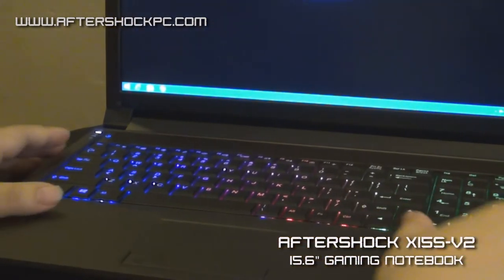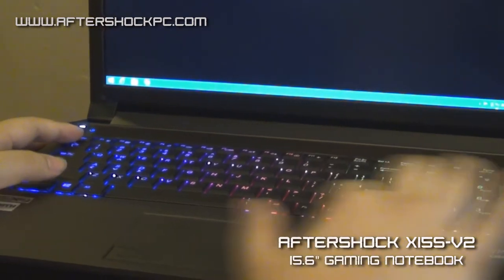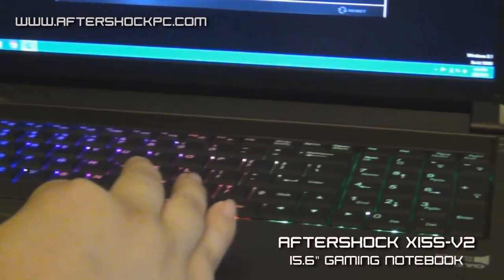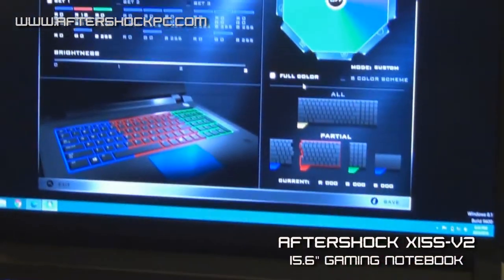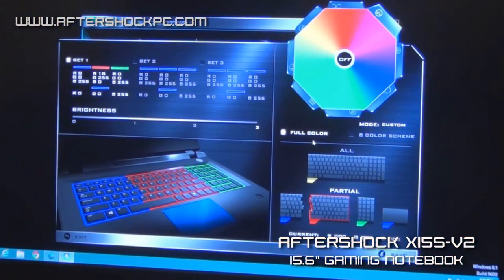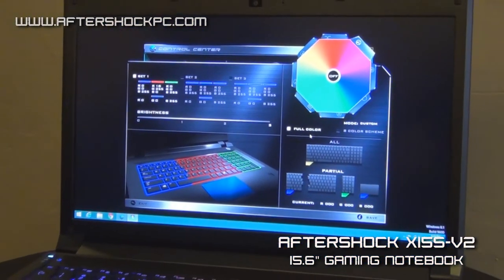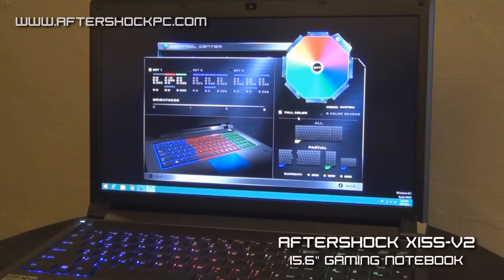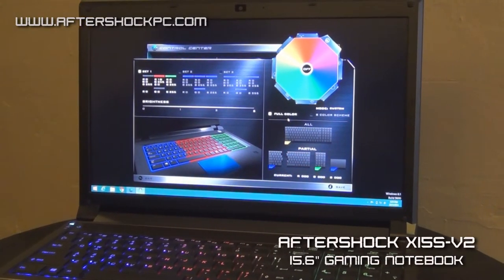The system also comes with a full spectrum color keyboard. This keyboard is able to display any color in the spectrum. You can enter in the backlight settings the RGB settings you want for the keyboard, and you can save various profiles so you can easily switch your keyboard profiles on the fly for different colors and different patterns. You can also do patterns such as flashing, waves, and switching between colors randomly.